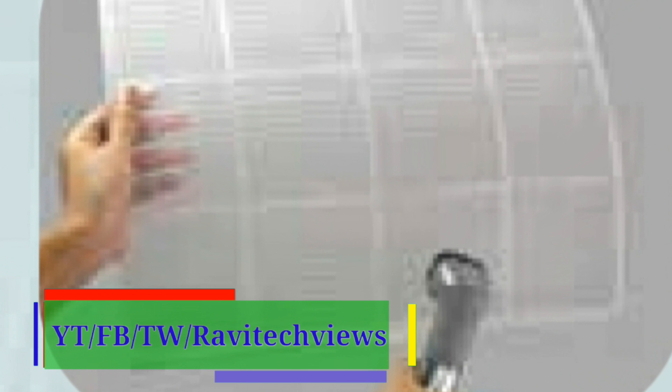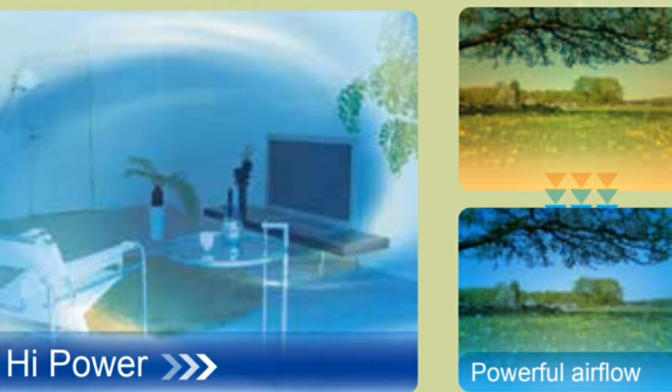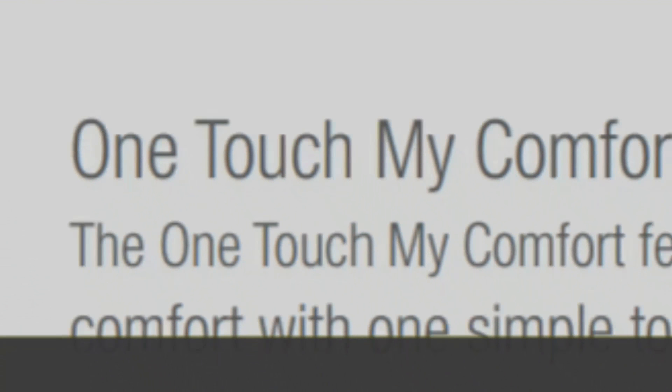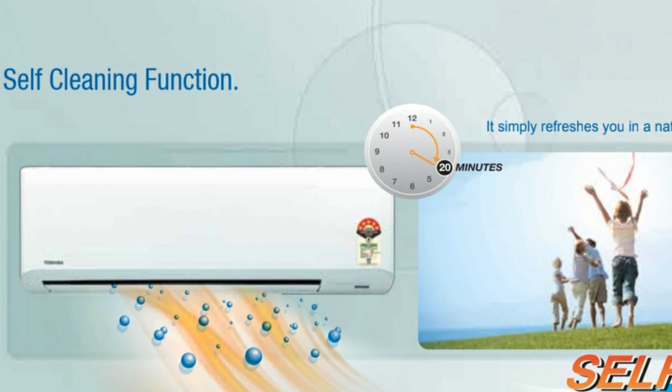Always keep your air clean and fresh with simple and easy care of the filter. High power mode makes your room cool faster and quietly, while the louver turns downward to distribute powerful airflow throughout the room. It also provides one-touch comfort, comfort sleep, real-time on/off, and a self-clean function.